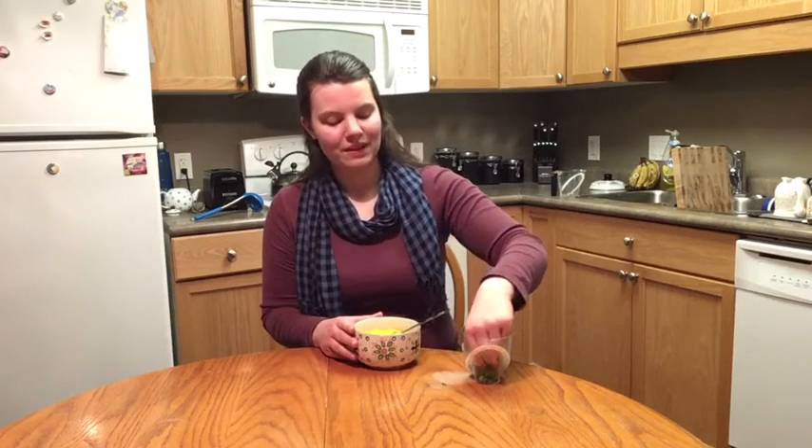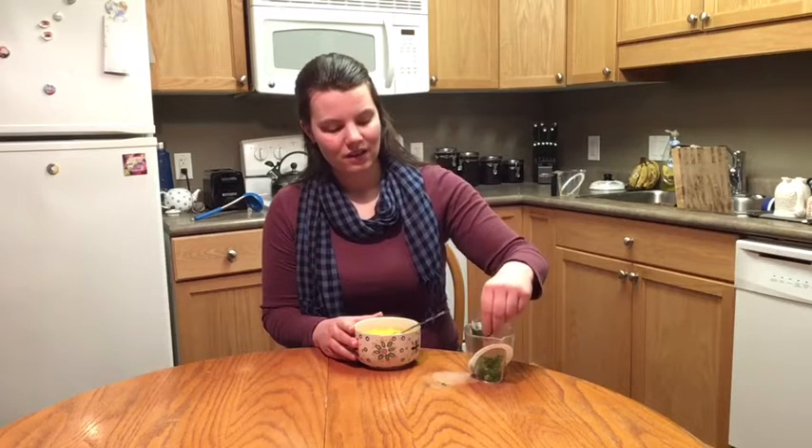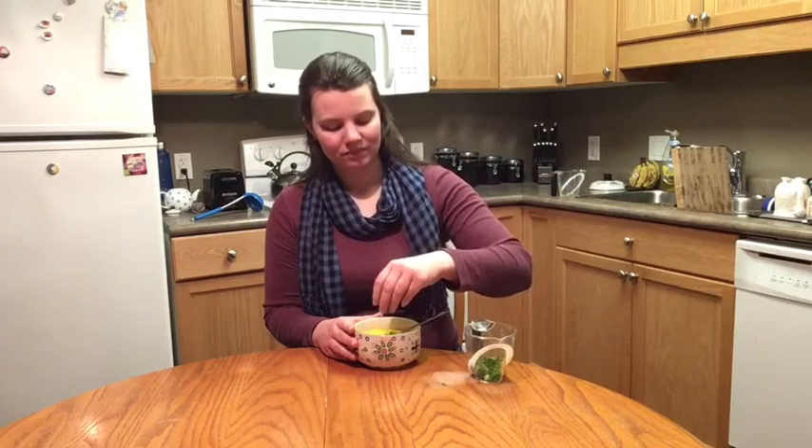Once your cheese is mixed in well, it's time to serve. Ladle your soup into a bowl, grab a little bit of parsley to add to the top, and enjoy! This recipe serves four and takes about 45 minutes to make, and smells very, very good.